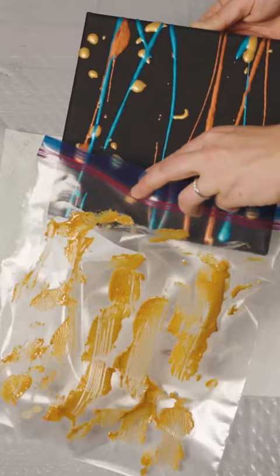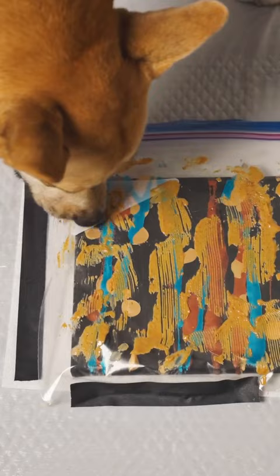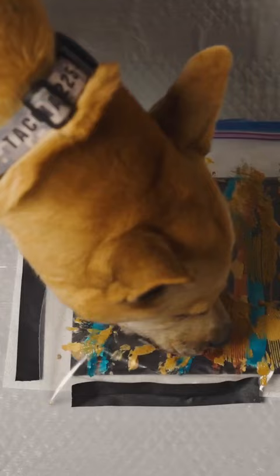Seal the canvas in the bag and let your little artist get to work. The peanut butter will keep them motivated to blend the colors nicely.